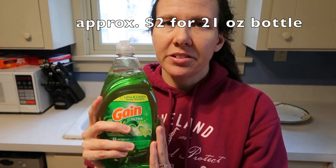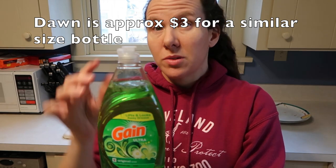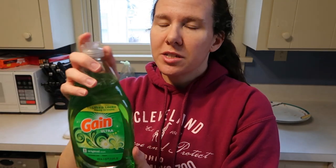I'm gonna put the price for the Gain over here so you have an idea of how much this costs. I think it's a little less expensive than the Dawn, which is why I wanted to try it to see if it would work as well. I've never used this before, so it's gonna be a little bit of a first impression with this product.